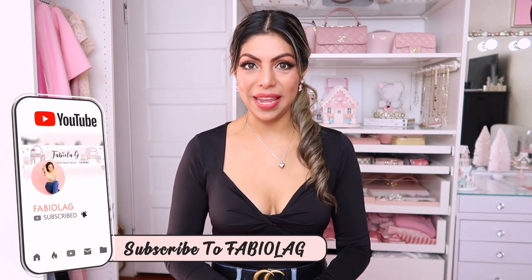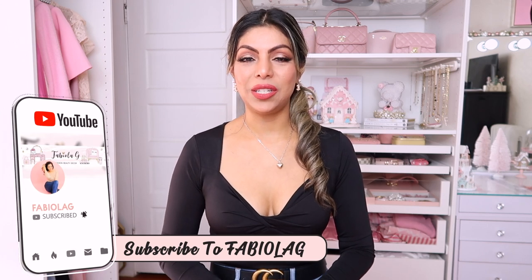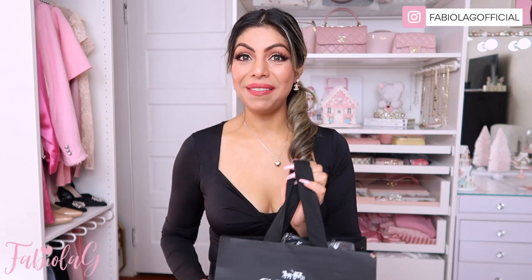Hello everyone and welcome back to my channel! If you're new here, welcome — go ahead and click that subscribe button below so you don't miss any of my new videos. With that said, let's go ahead and move on to today's unboxing.